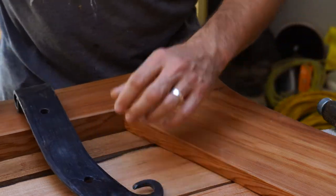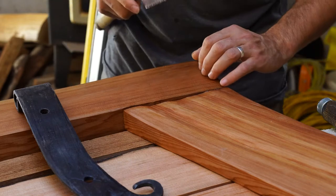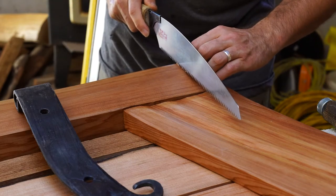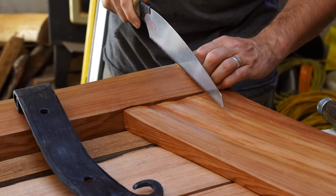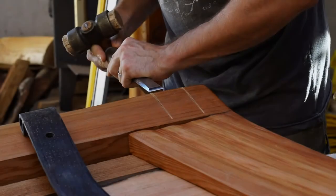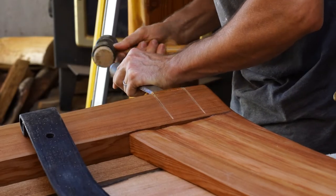Because I make my gates from hand-split red cedar, they are not perfectly flat like milled wood, so sometimes I have to notch the hinge into the wood to get it to sit flat and line up with the other hinge. If you are using milled wood, most likely you won't have to do this.